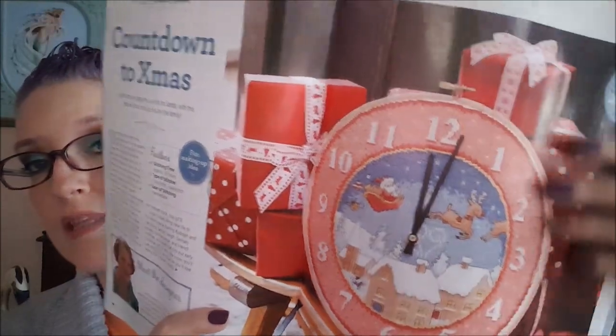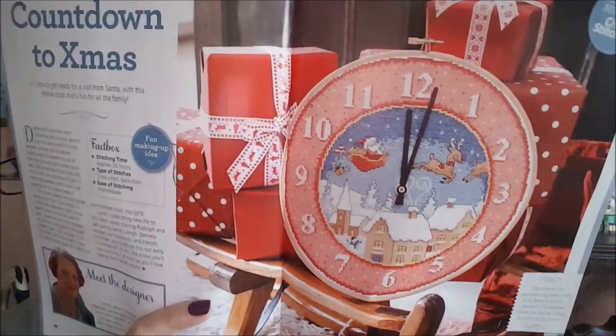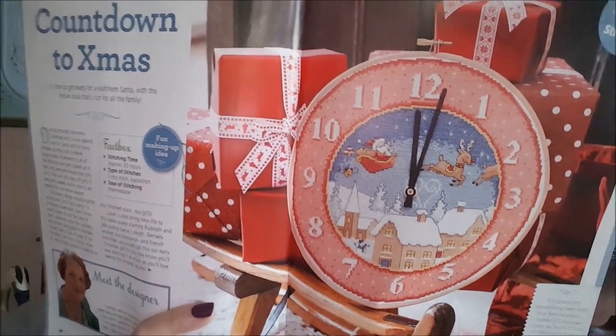The only thing with some of these designs is so much backstitch. Backstitch can really make the design — give it shape and things like that. This one is pretty cool, by Lucy Heaton: 'Countdown to Christmas.' It's a clock finished in a hoop — you can see the hoop screw at the top. They give you instructions on how to make it into an actual working clock. You just have to buy a clock mechanism — clock movement, short shaft, and clock hands — and they even tell you where to get it.